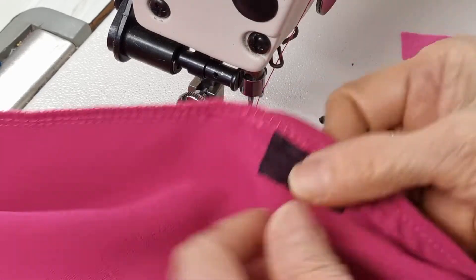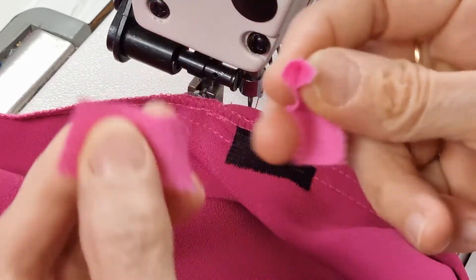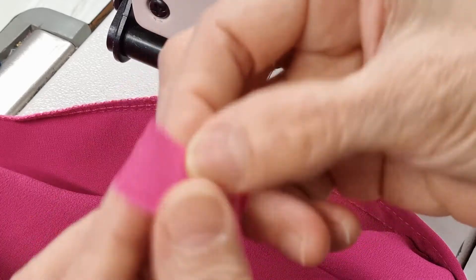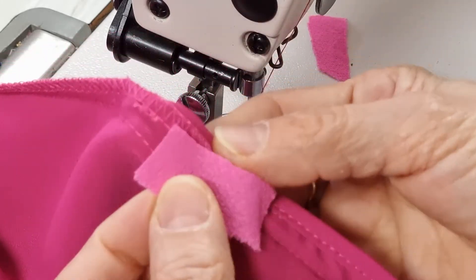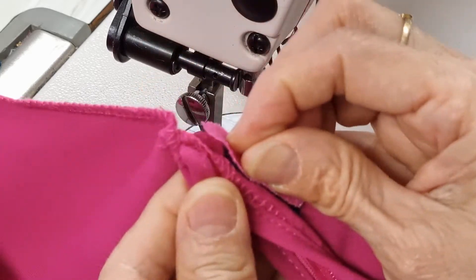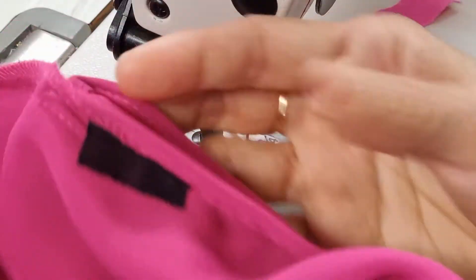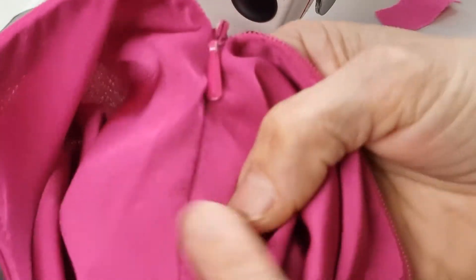If you don't like to show the black interfacing here, you can cut something that is soft like g-foam or lining fabric, and you cut it on the bias so the fabric doesn't fray. Then you can put one here and one here to do the job. But I use interfacing because the interfacing is very soft.